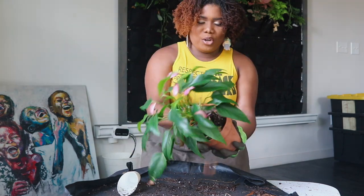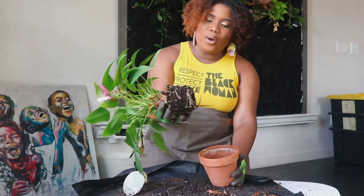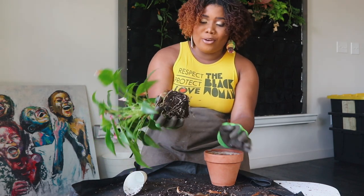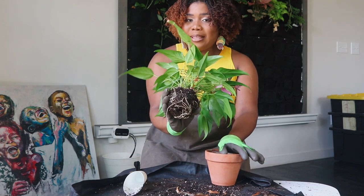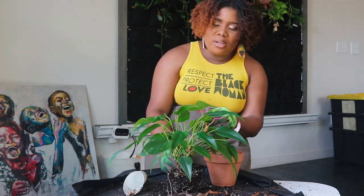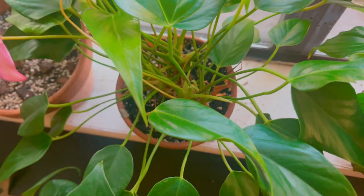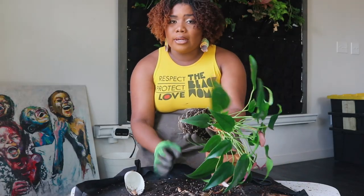Moving on to our little anthurium girl — the one that started it all. I popped her out and she is not really root-bound. I don't feel like this calls for a bigger pot — I can just put her back into the same pot and update the mix. These girls love to dry out in between waters, and anthuriums love sunlight — a lot.